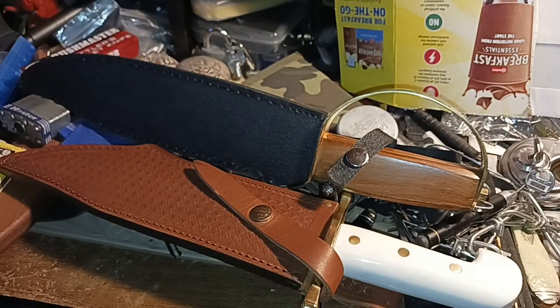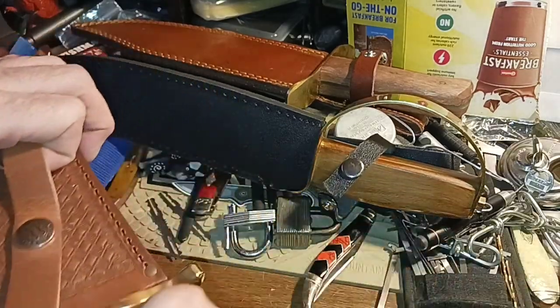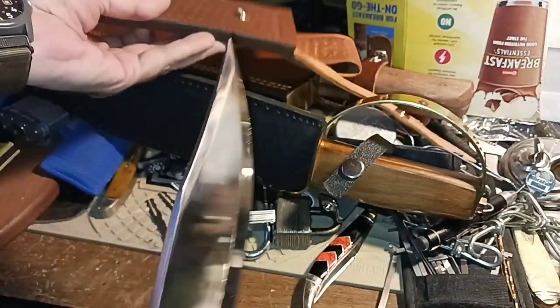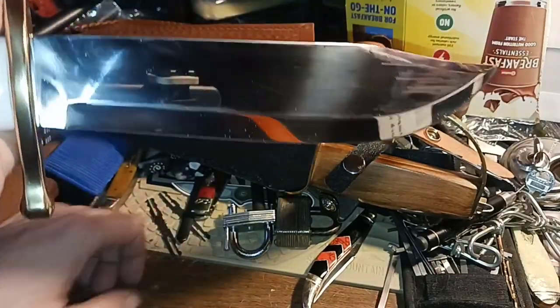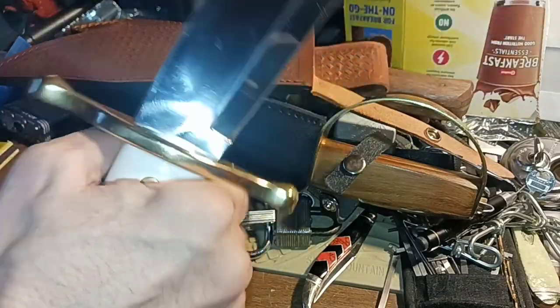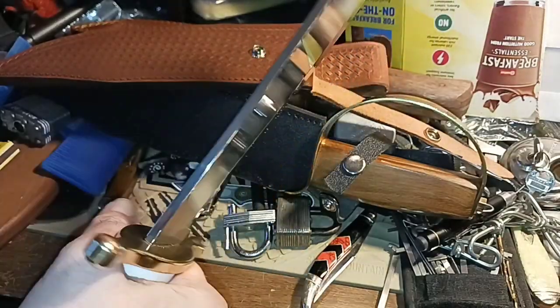It's like the V44 Marine Raider type Bowie. If you get one of those in hand, it might just be the shape. The Ontario one — I think it's like the SP10 or something — they've got a bunch of different numbers, but it's shaped like this. This is one of those knives that if it got lost or stolen, I would do without other knives to replace it just because nothing feels like this in hand.